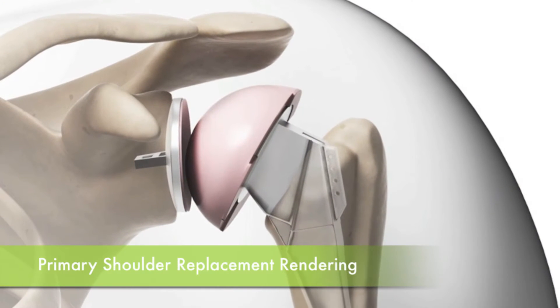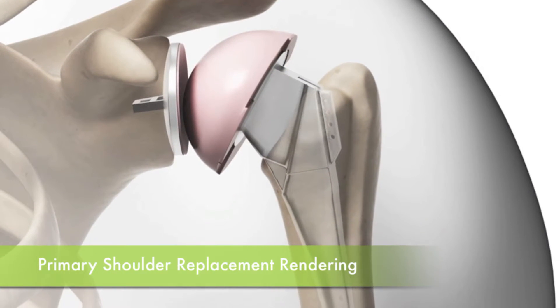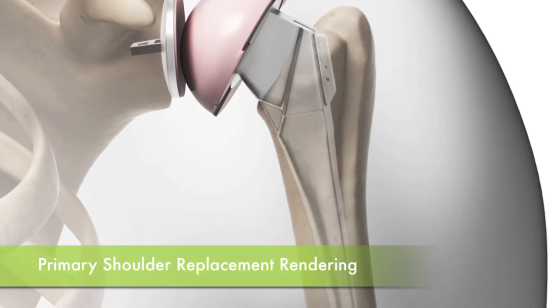It's a very specific individual who is a candidate for the reverse shoulder replacement. When we talk about shoulder replacements in general, there are two types: the reverse total shoulder arthroplasty, and the primary or anatomic total shoulder arthroplasty, which is the most common shoulder replacement done, primarily for arthritis of the shoulder when the shoulder wears out.